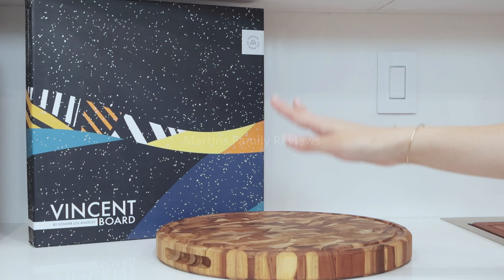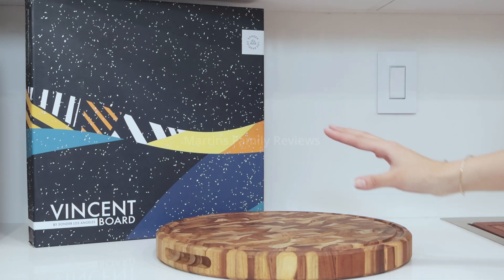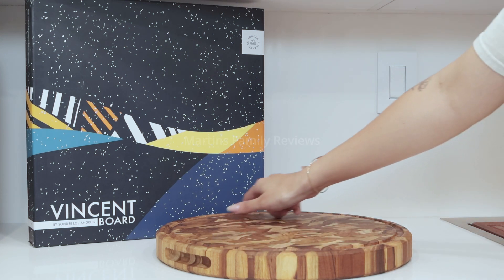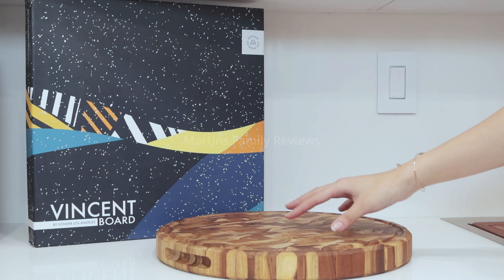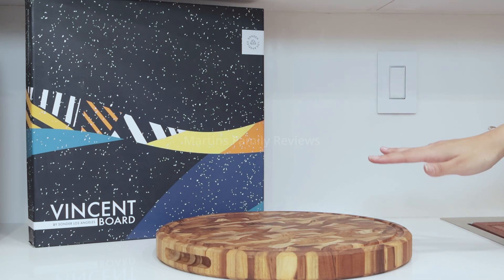First of all, this is a 15-inch diameter cutting board with a 1.5-inch thickness, which is great for stability. You're also going to see that there's a juice groove all the way around, nice and deep, so anytime you're cutting something that has juice in it, it's not going to spill all over the board.